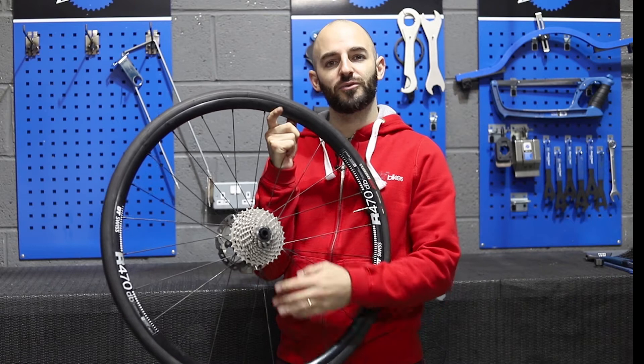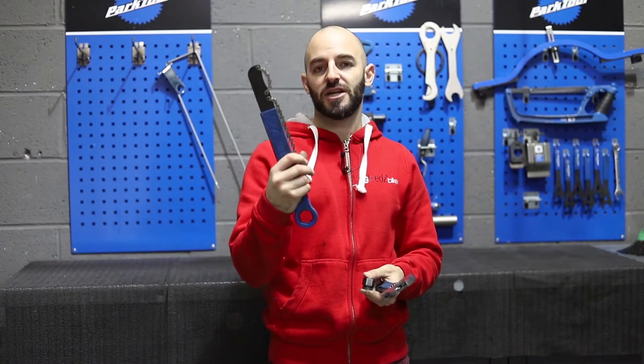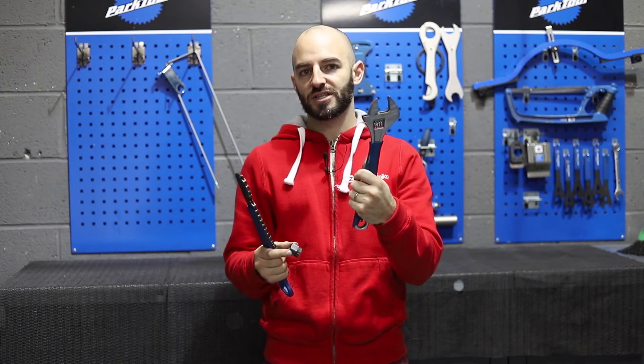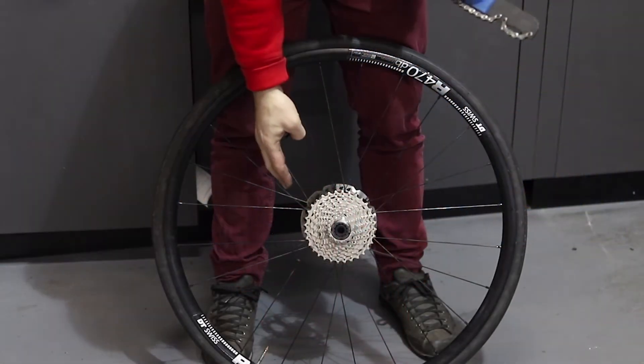Today we're going to show you how to remove a Shimano freehub cassette. You're going to need three tools for this: a chain whip, a Shimano cassette tool, and an adjustable spanner.